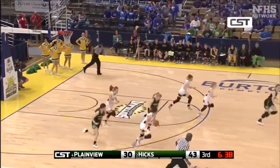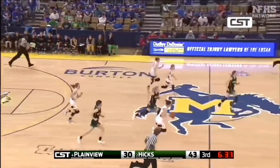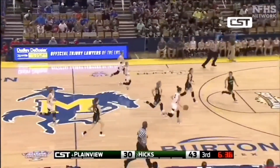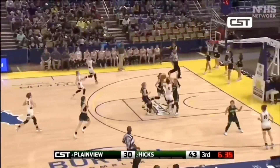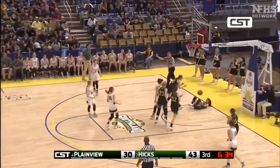On this play, Lee does a great job of getting down the floor to his new position. He's going to recognize the secondary defender as he establishes an initial legal guarding position and then maintains it by moving backwards and obliquely. The shooter never leaves the floor and has the ball the whole time, so time and distance is not a factor. Offensive foul — great call by the official.